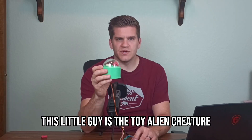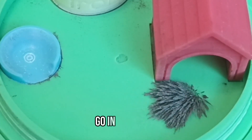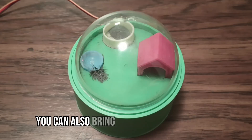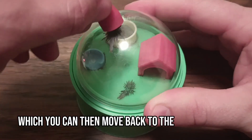This little guy is the toy alien creature I've been working on making into a manufacturable toy. He can move around, go in his house, and go to his bowl. You can use this little magnet to feed him by moving some extra iron filings to his bowl. You can also bring him to a certain point and make him shake off some iron filings, which you can move back to the storage bowl.